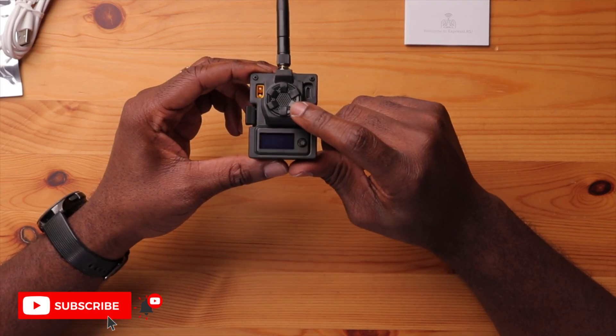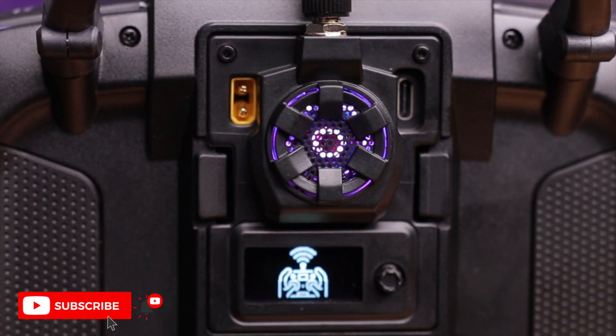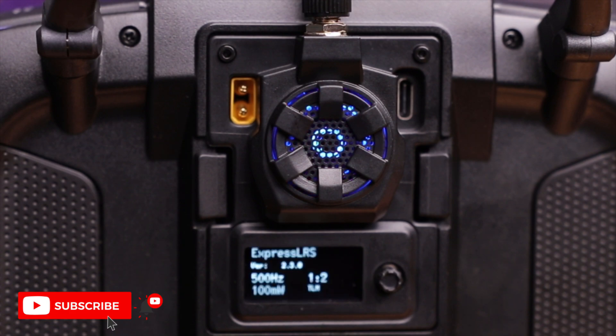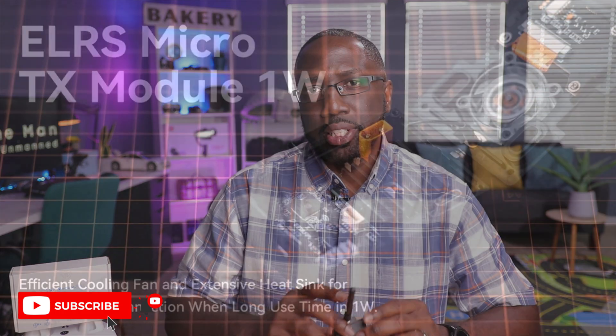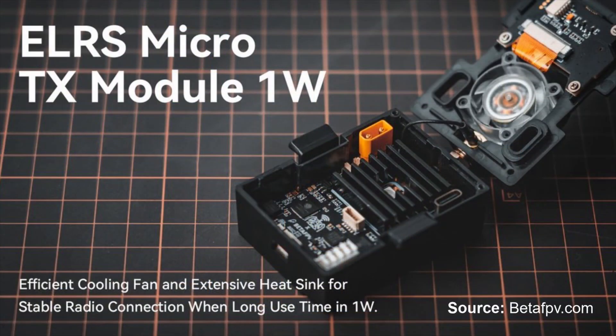Internally, there's an LED light — with older firmware it was used for aesthetics, but with updated firmware it's used for status updates or to indicate power output. There's also a fan for keeping the module cool, which is important since this is a one-watt module that puts out a lot of heat. The fan is adjustable depending on your power output. There's also a heat sink included, which makes a big difference in keeping things cool, especially in warm climates.